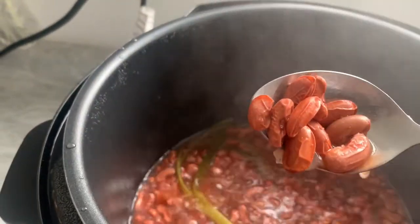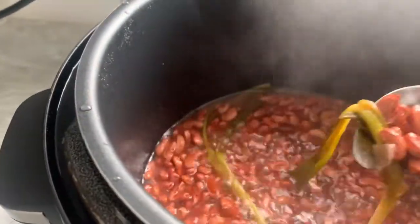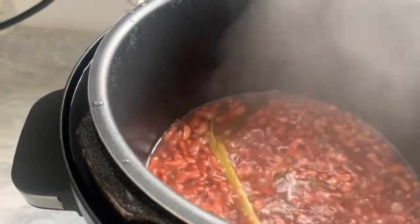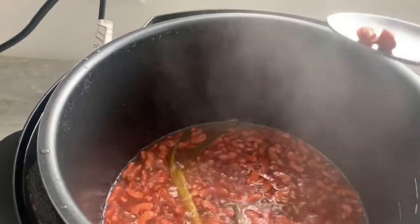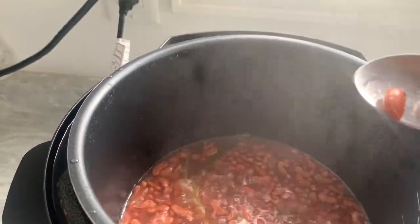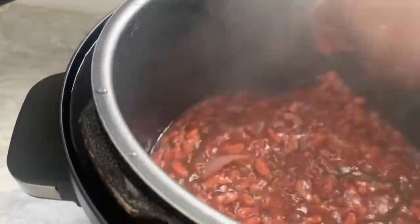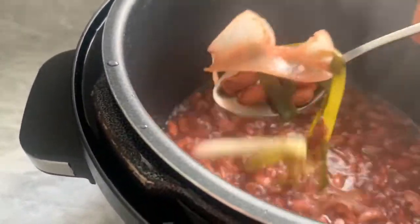Do you see the texture of the peas? That means it needs to boil some more. I'm going to squeeze it a little bit — I really need to get a tripod, I say that all the time. It still needs some more water and it needs to boil some more.